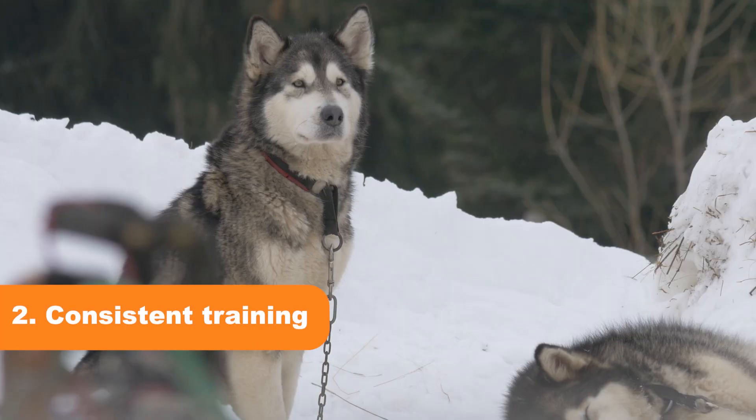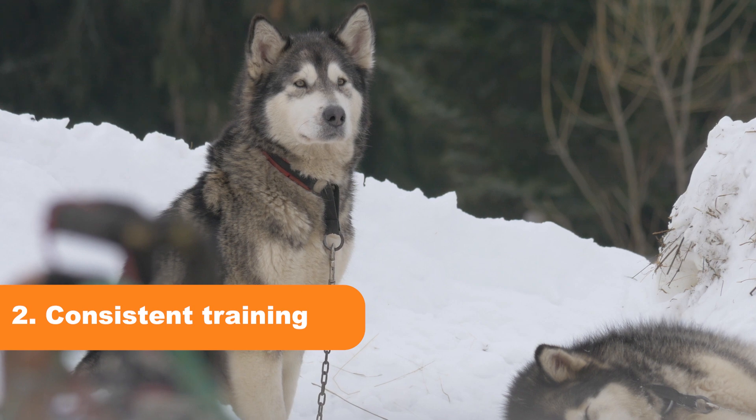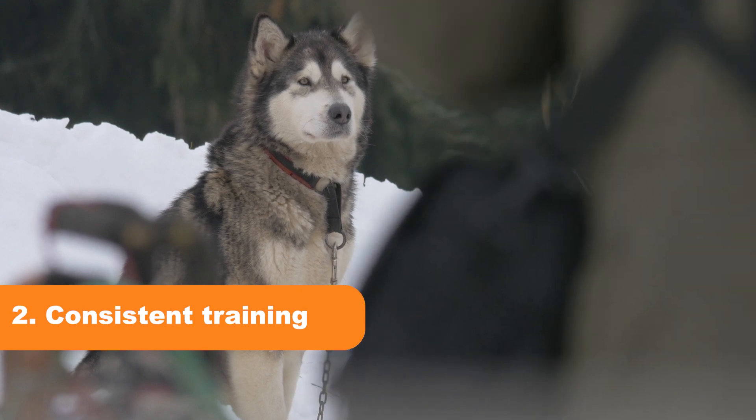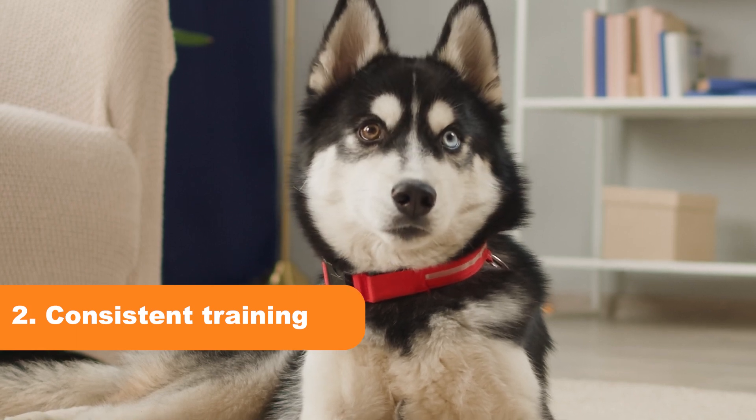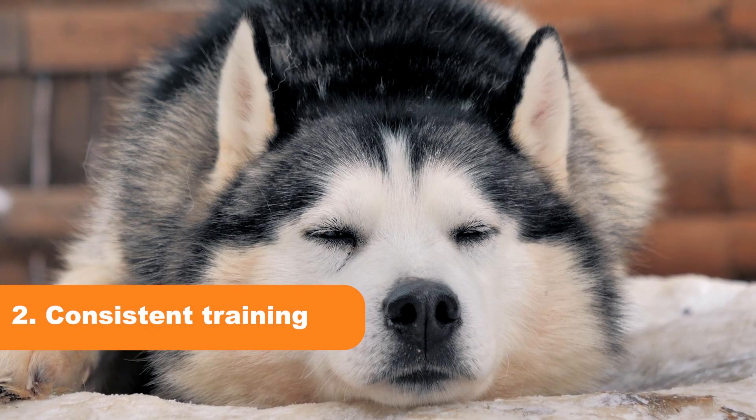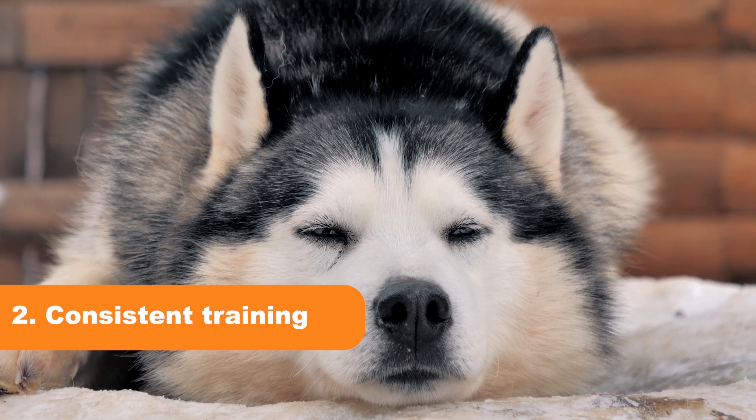Tip 2: Consistent Training. Consistency is key in training your husky to stop biting. Use a firm but gentle tone when correcting them, and make sure everyone in the household is using the same commands and training methods.